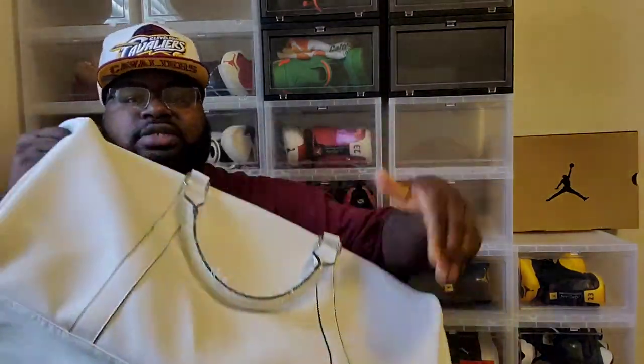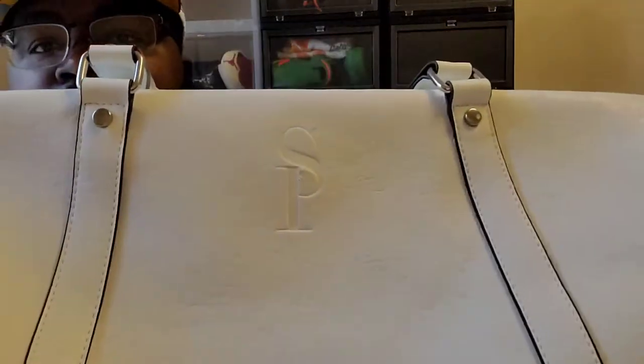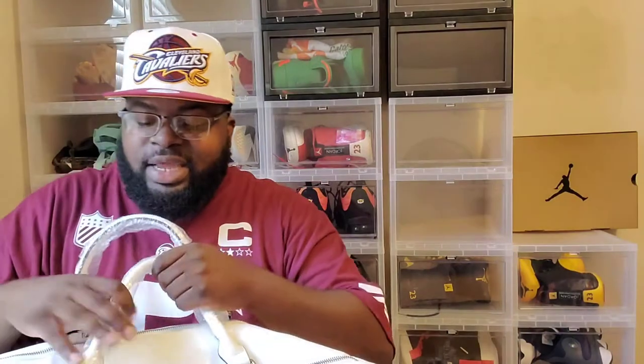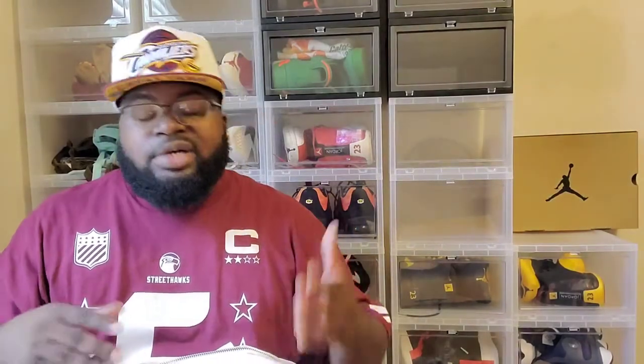Here it is — as you can see it has the 'SP' for Sole Premise. If you don't know who they are, here it is again on the tag: Sole Premise. I'll link their Instagram down below. Just because they don't sponsor me isn't a reason not to share something I think is dope. Normally when I go out of town I always take my sneakers, leave them in the box, and throw them in the trunk — it's very inconvenient and takes up a lot of space.